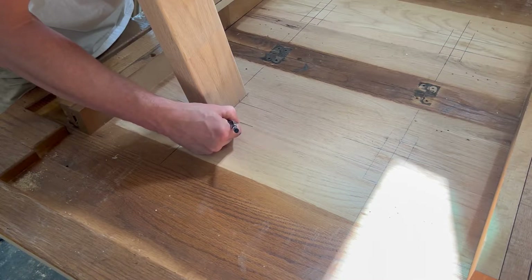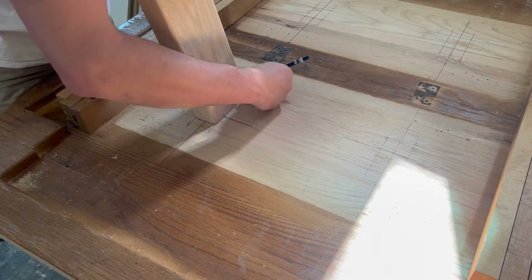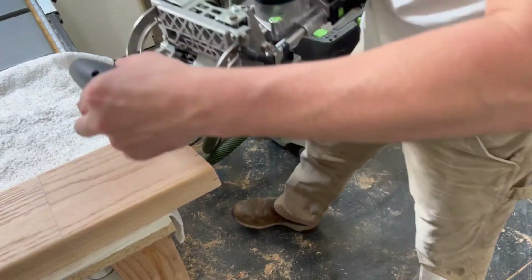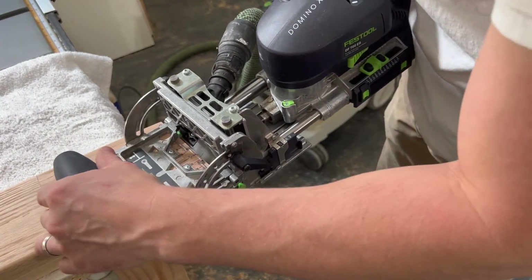The Festool Domino uses a round drill bit that oscillates back and forth to create an oval-shaped hole. This gives the piece more structural strength than standard round dowels.